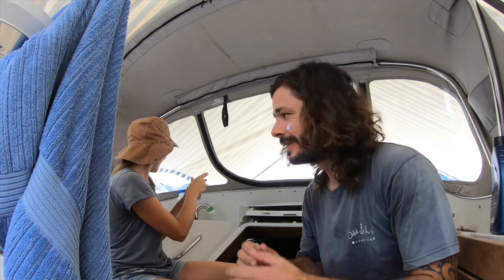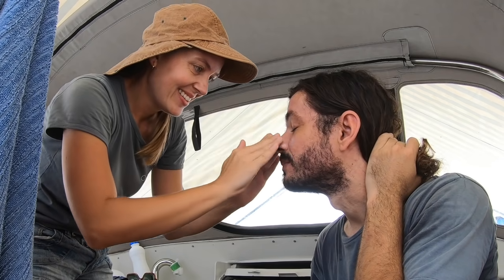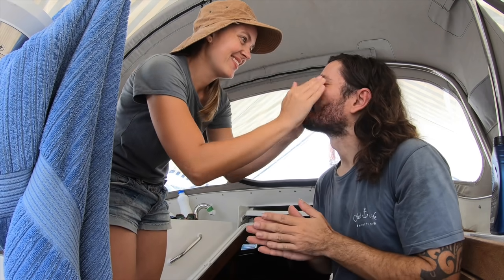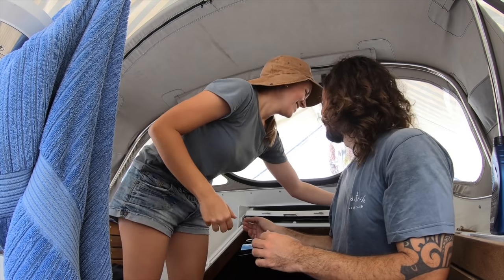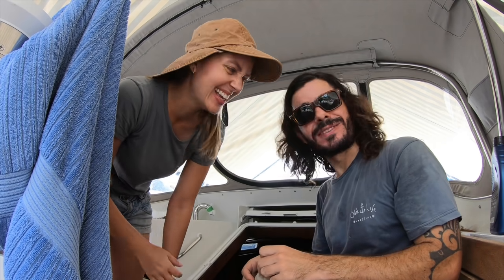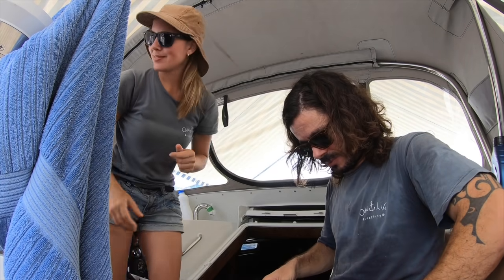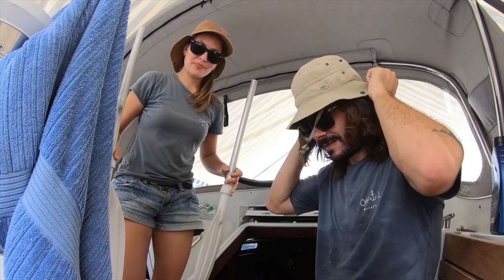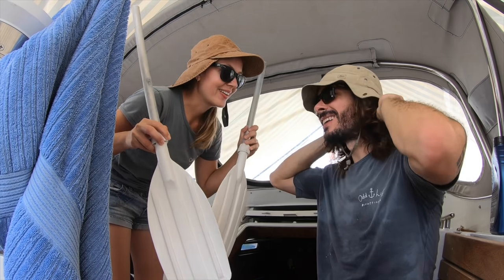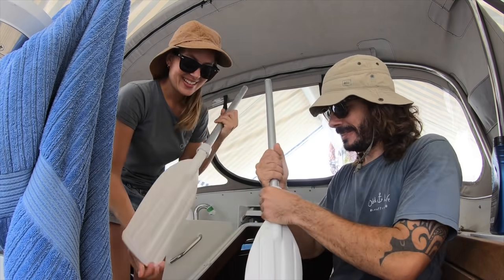Remember when you were a kid and you wanted to play before putting on sunscreen? That's my case now — I want to go out and try the dinghy again during the day without rain, but first things first. Let's go, let's have some fun. The first time we are gonna try Federico with his new best friend — her name is Suzy. Suzy and Federico are really good friends and work together now. We need paddles in case we have a problem — these paddles are from our life raft.